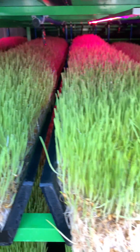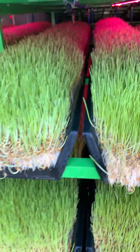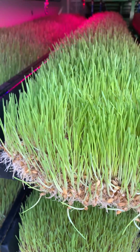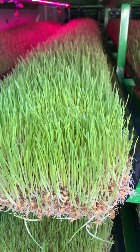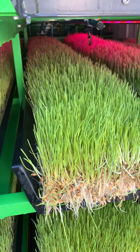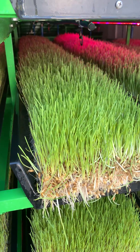The quality of the fodder is extremely high. The grain was good quality to start with, which is always important, and the growth speaks for itself. So this is now ready to feed out.